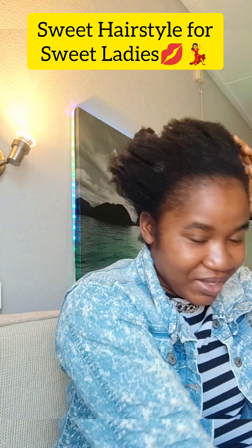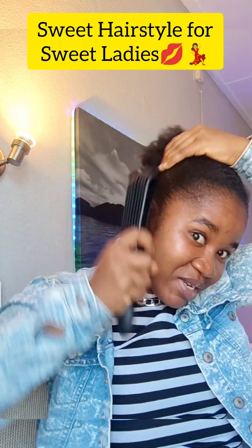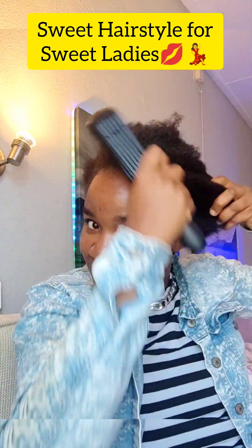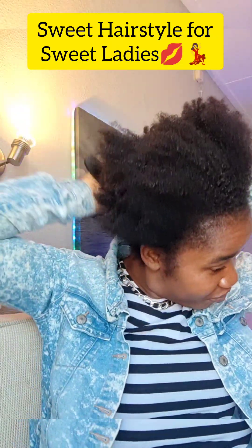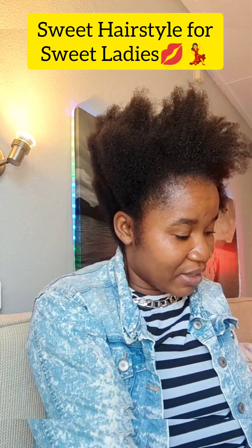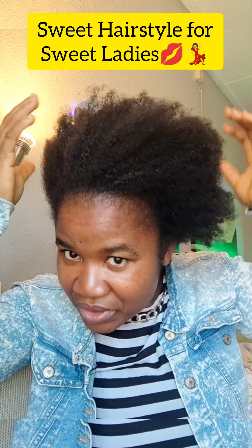Then get your brush — these are the basic things you need to do before we begin the style. This is a brush specially made for afro girls. Once your hair is well brushed, you can start. So now that our hair is well brushed, let us start making a style.